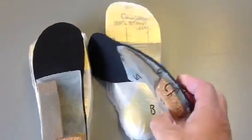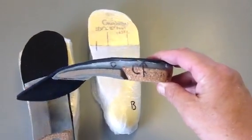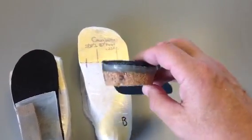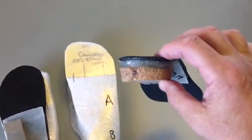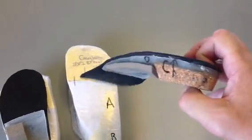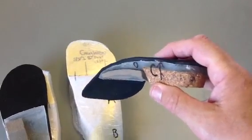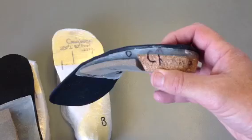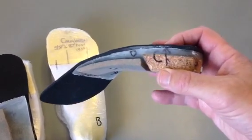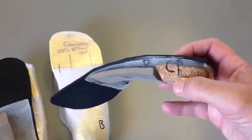Going back to the orthotic, we have number C, which is a deep heel cup on the outside. You can see the heel cup — both the arch side, called the medial side, and the outside of the heel cup, called the lateral side. We try to keep that very high, sometimes up to 25 millimeters, to make a very deep lateral heel cup.